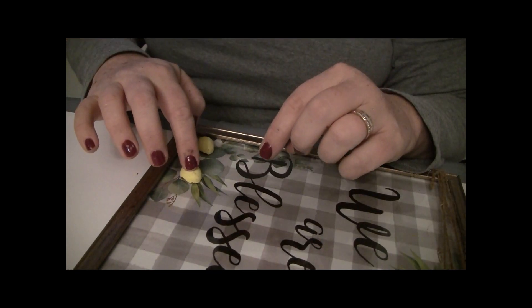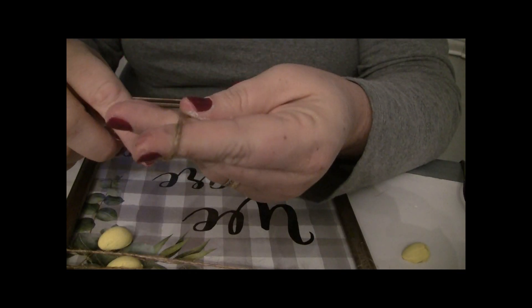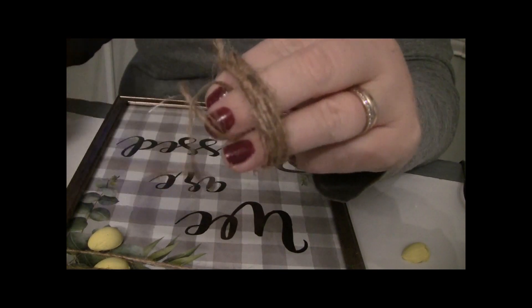Now I know I said you can make this even without the picture from Dollar Tree — you'd have to get the scrapbook paper and things like that. You can use that on the side of it to make up for the leaves that are printed on this picture.